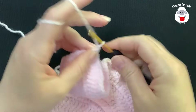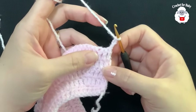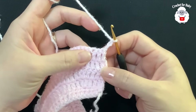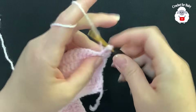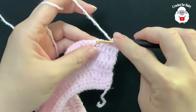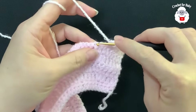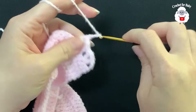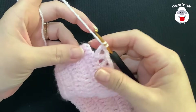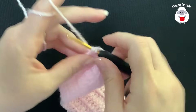For the sixth row, chain three and turn. These three chains count as a double crochet. In this row we're going to make V stitches. Each V stitch consists of a double crochet, chain two, double crochet. Beginning into the third double crochet, make a V stitch, skip one two, and into the third another V stitch. Continue making V stitches across. At the end I have a total of 35 V stitches. To finish the row, go on top of the last double crochet and make a double crochet.